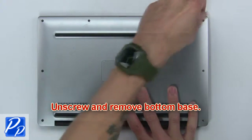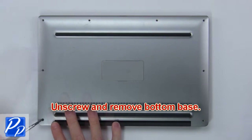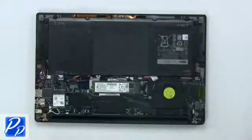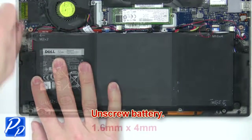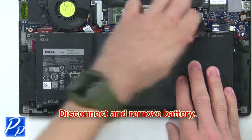First, disable the battery. Next, unscrew the battery. Then disconnect and remove the battery.